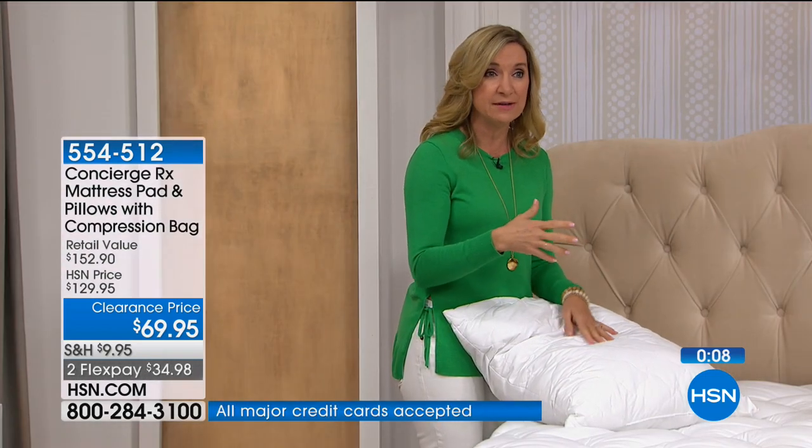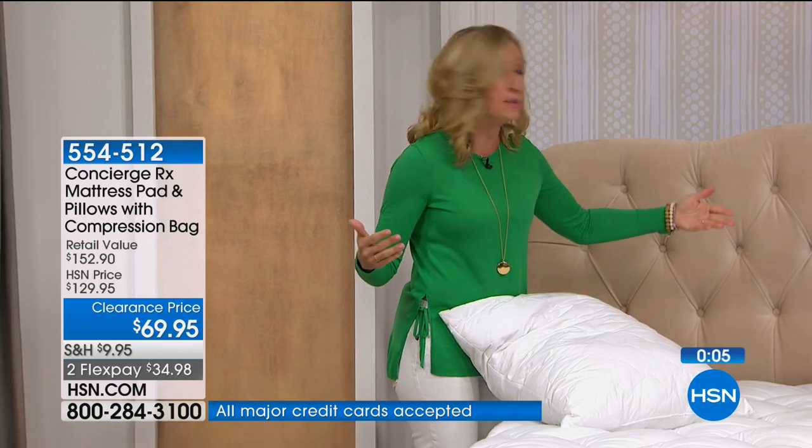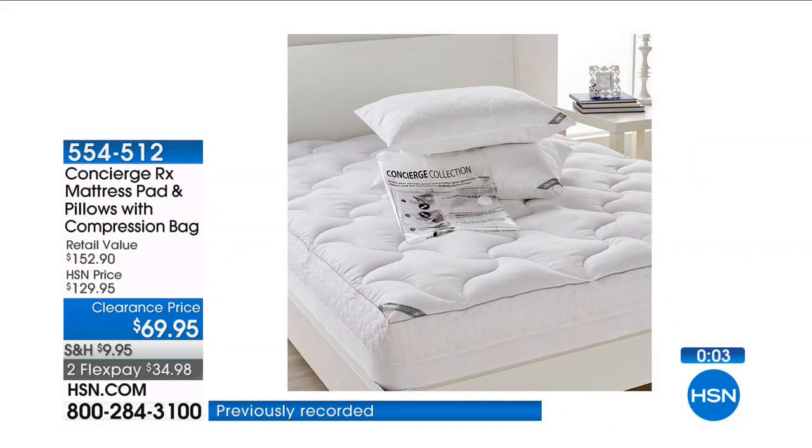When I said $39.95 for pillows, I was talking about standard. When you talk about king size pillows, you add at least another $10 — there's a premium. You're getting all of that included here.